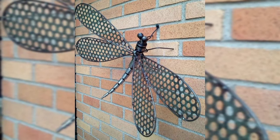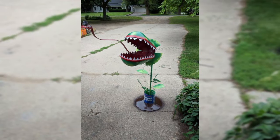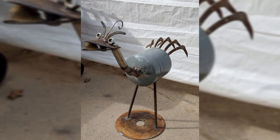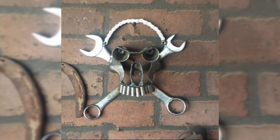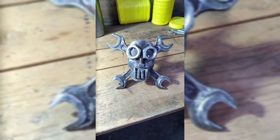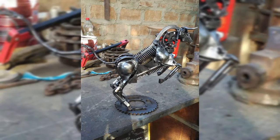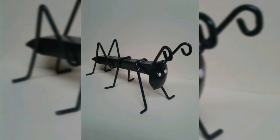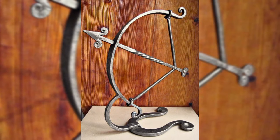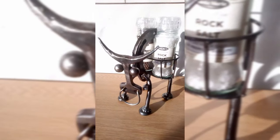Let sustainability be your guiding principle as you embrace the eco-friendly richness of scrap. By upcycling materials such as repurposed glass bottles and reclaimed driftwood, you breathe new life into forgotten remnants and contribute to a greener future. The transparency and luminosity of glass legs, or the organic elegance of driftwood legs, can transform any tabletop into a striking conversation piece, captivating both the eye and the conscience.